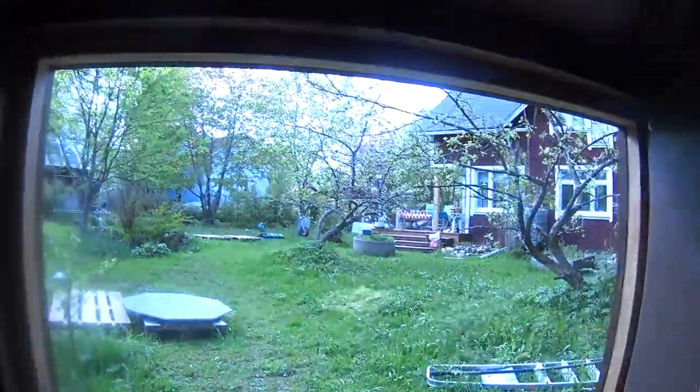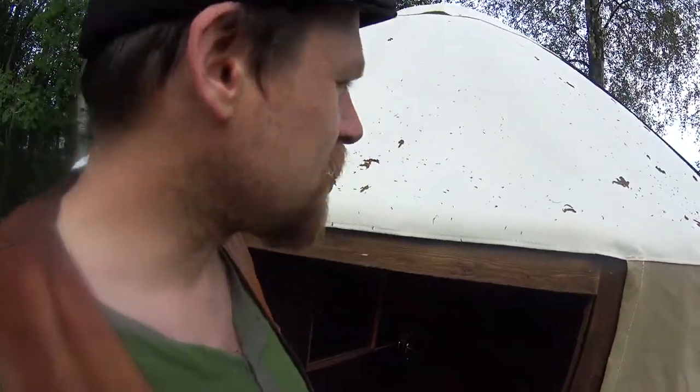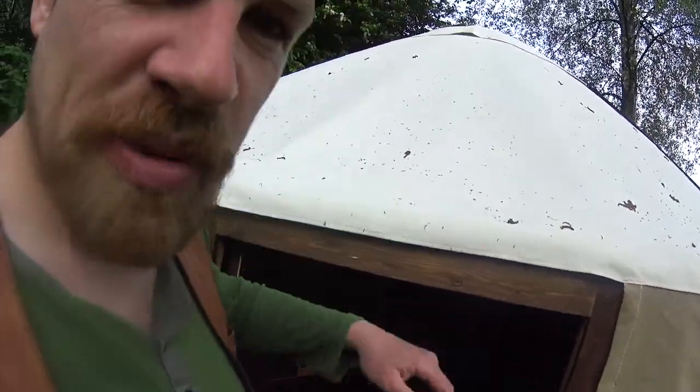This is still here, the yurt, still in the suburb of Joensuu. I'm using the time waiting for dry weather to take down the yurt and pack it.